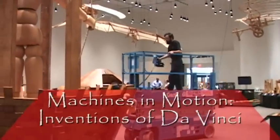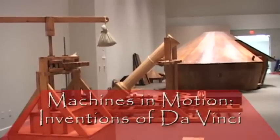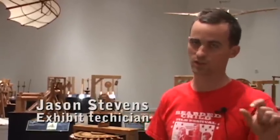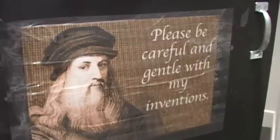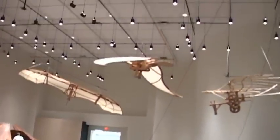This exhibit is reproductions of Leonardo da Vinci's inventions from his notebooks. Da Vinci kept notebooks his whole life and used every square inch of paper — we're talking thousands of pieces of paper by the time he passed. This exhibit brings a lot of that stuff to life, including a lot of things that have never been built.